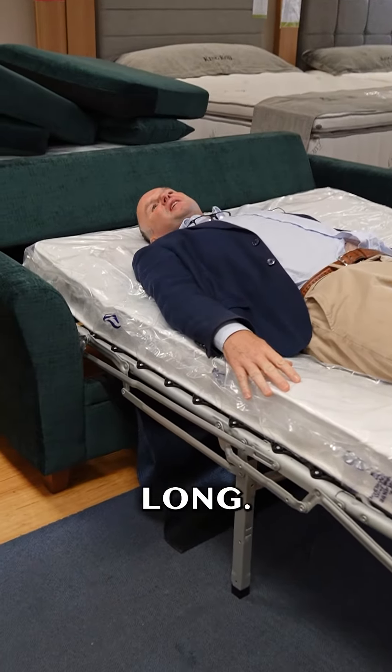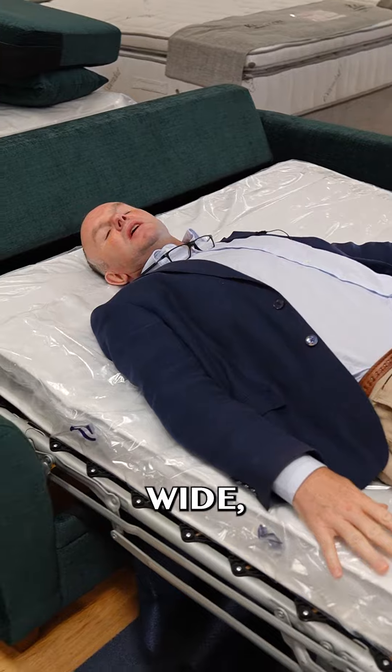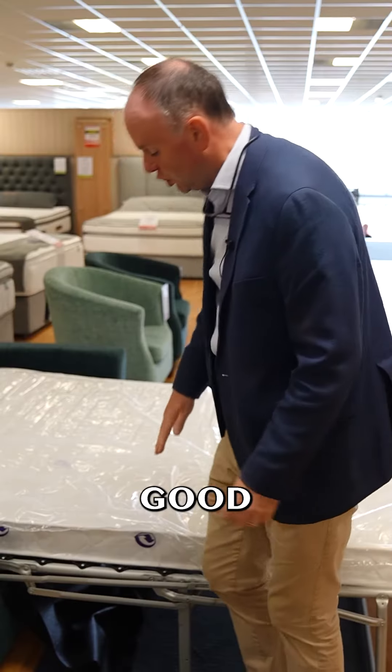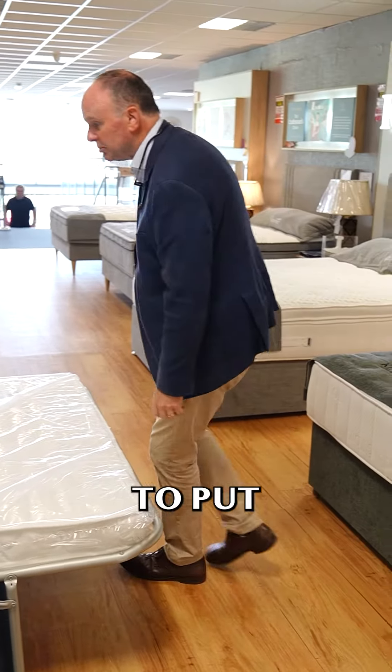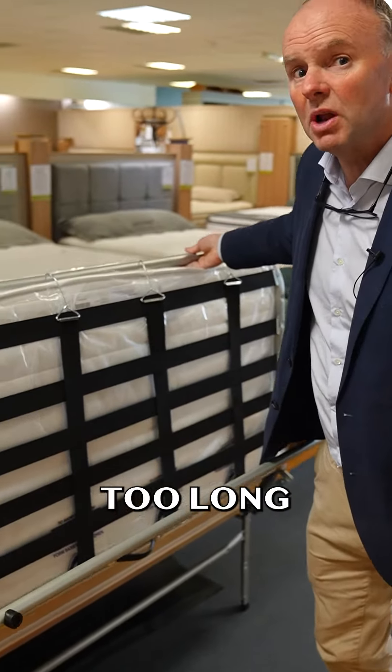I'm six foot two. What I like about this isn't just the fact that it's four foot six wide, but it has a proper sprung mattress in it, a good heavy structural frame, and it's easy to put away and to fold out. The only problem with this is your guests might stay too long.